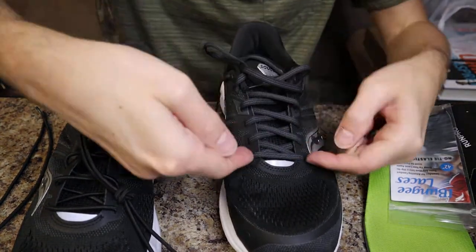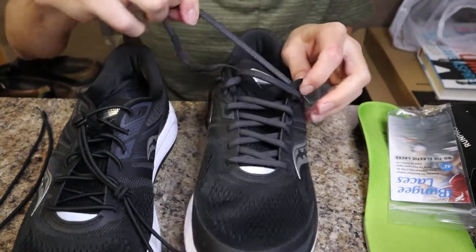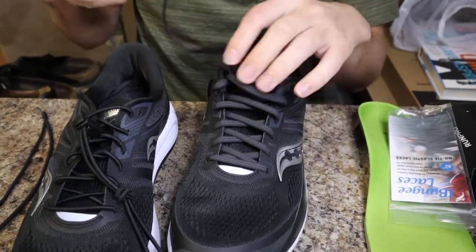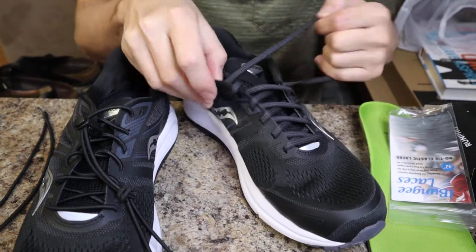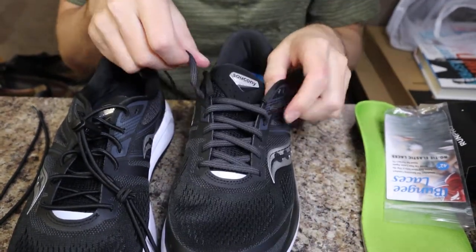I noticed from my picture that it goes over the top and then under, under, over, and they cross. I'm going to stick with that style. I know there are many different ways to lace shoes, but I'm just sticking with the one.